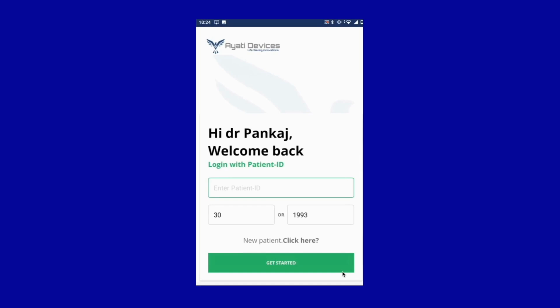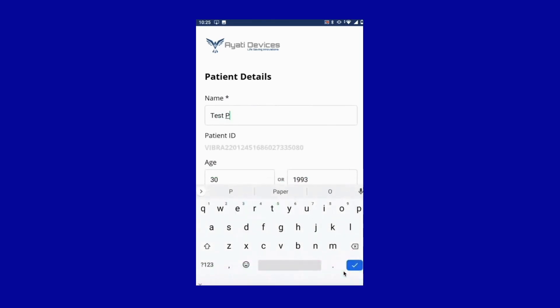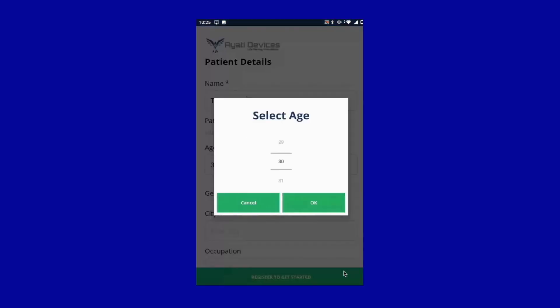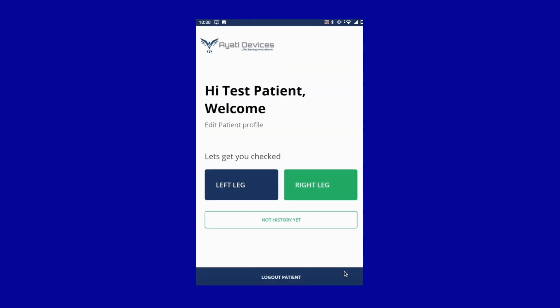On the subsequent screen, click on new patient, enter the patient details, and click on the register to get started button. The app will now show a screen with options for right and left leg. You can now proceed to the next step.